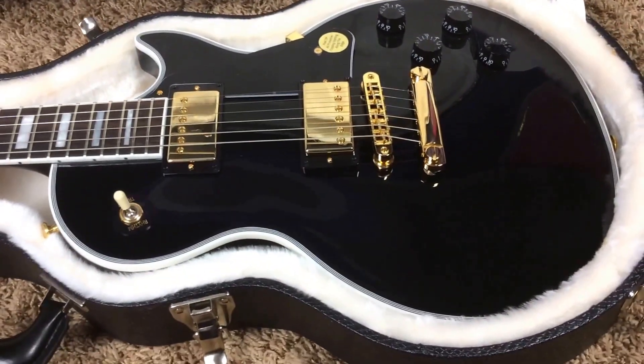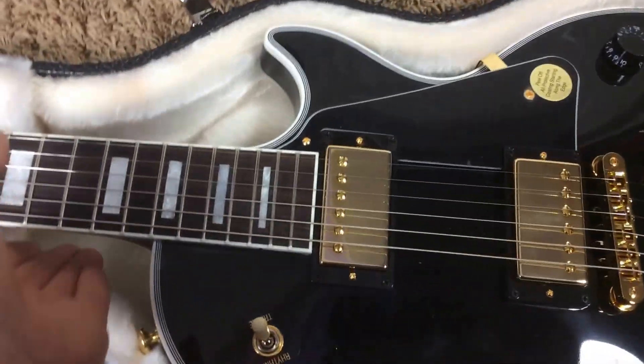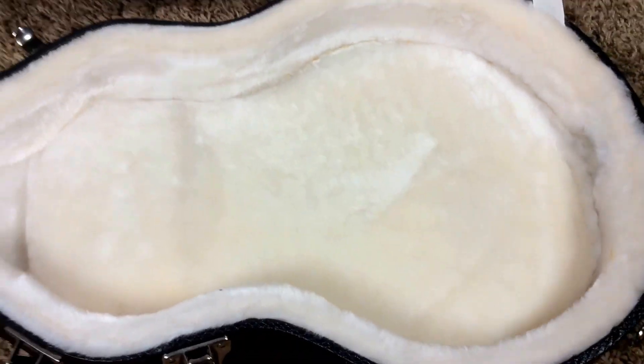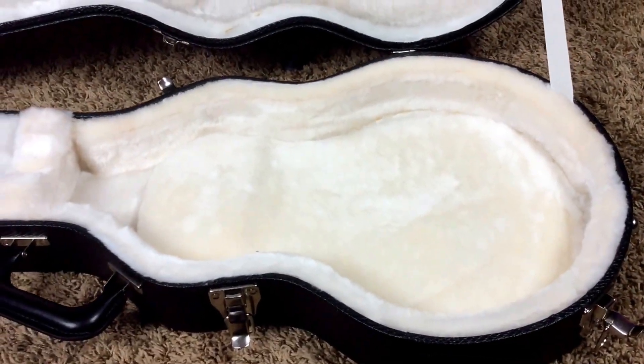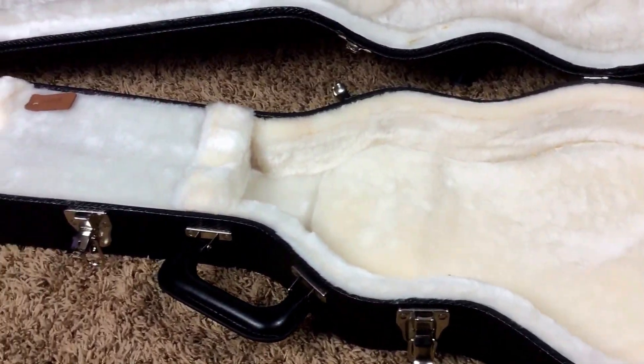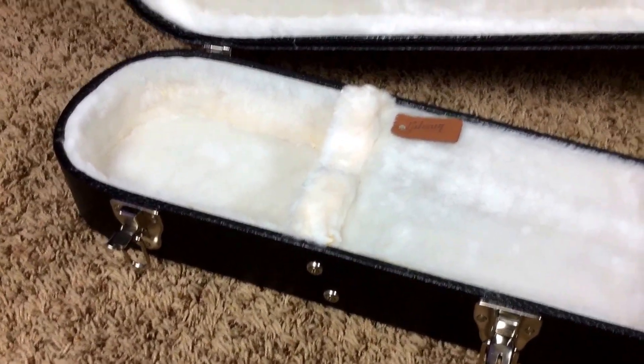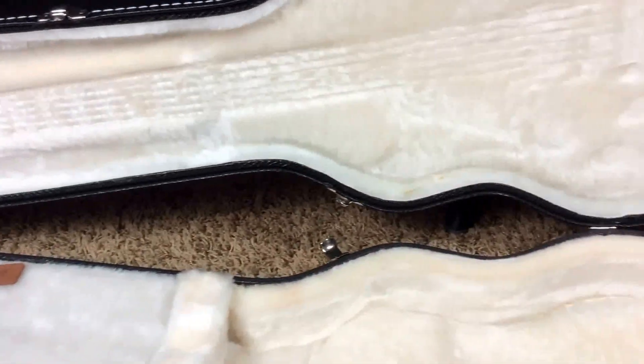This is essentially a new old stock. I got this one from a collector who, for some reason, had already decided to sell it. But that's alright. I believe these are retailing around $2,000 right now, but you'll be able to pick this one up for a nice little discount for basically a brand new guitar.